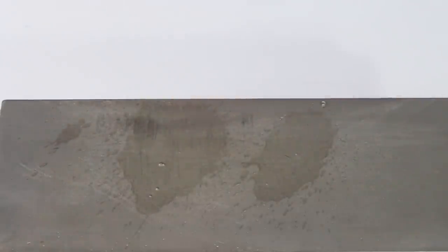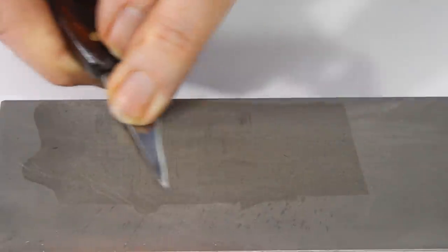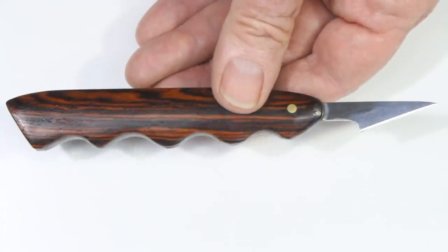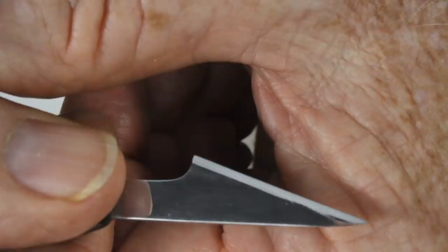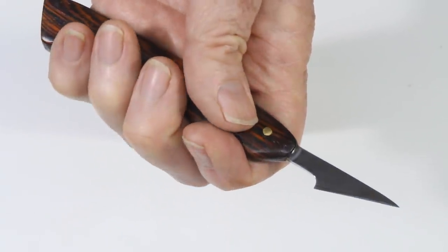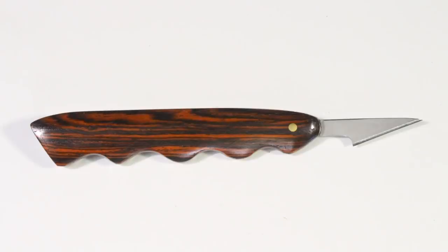Now let's give it a few strokes on a very fine diamond stone to finish the edge. That's it — an attractive tool that you'll use for dozens of tasks. Need something much smaller? It can be made in exactly the same way. Need more details about heat treating? The link to my video on heat treating is in the description below. I will discuss sharpening and polishing these blades in a subsequent video. Thanks for watching.